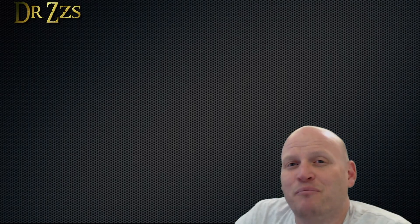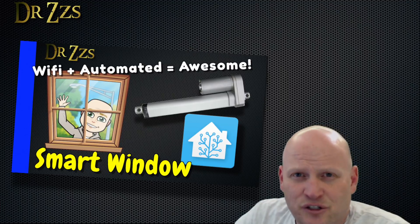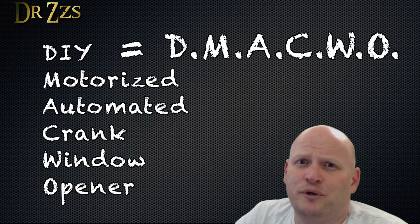Not long ago, I made a video about motorizing and automating sliding windows using a linear actuator. But a lot of us have windows that open with a crank, and we can't be leaving out our cranky windows. So here's my DIY Motorized Automated Crank Window Opener.